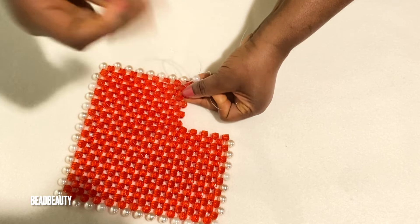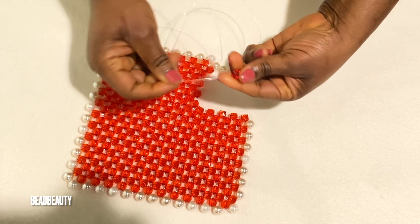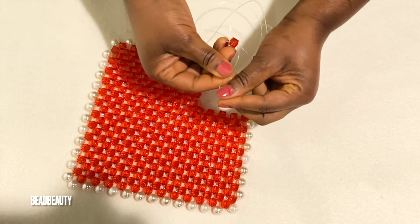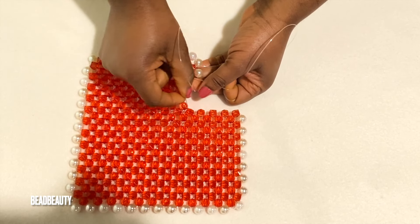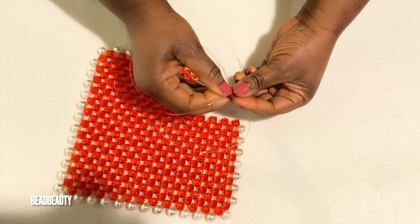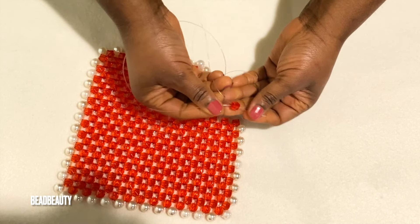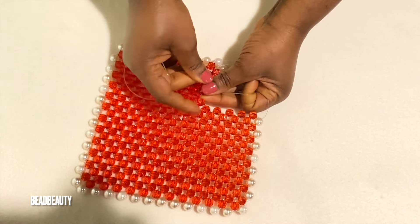I'm going to pull my right line into the next bead. One pearl and one crystal to the left, cross, and pull down. That's how we are going to add the pearls round over here until we complete. I'm just going to go ahead and weave off camera and I'll come back and meet you here.